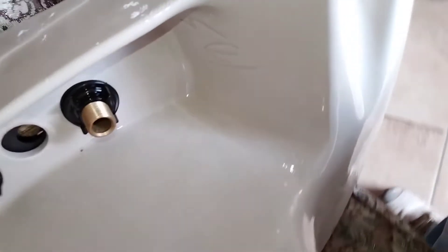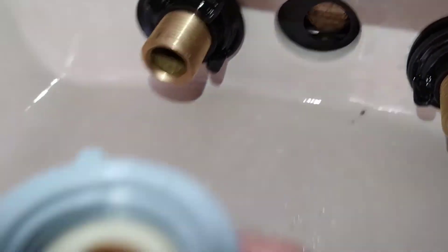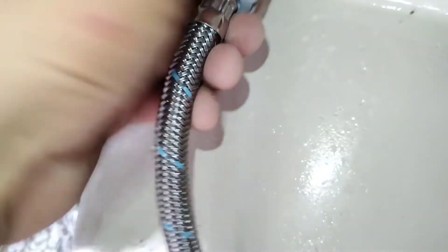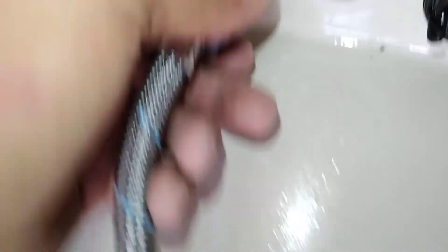Una vez que compre el coflex, el alimentador de agua, asegúrese de antemano que traiga esa gomita, el empaque, para que no tenga ninguna fuga. Porque si no lo hace, a veces vienen así de fábrica y tendremos ese problema de que habrá una fuga, y aun si le ponemos muchísima cinta no lograremos sellarla. De los dos lados lleva esa misma goma, así que también revise el otro lado cuando esté comprando.